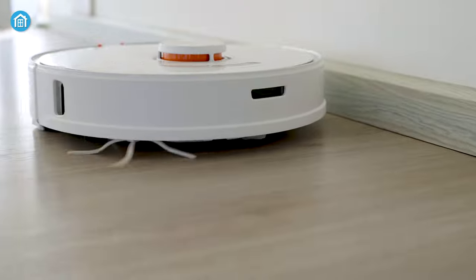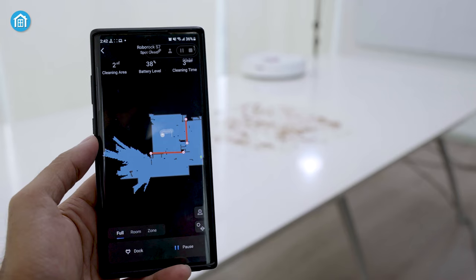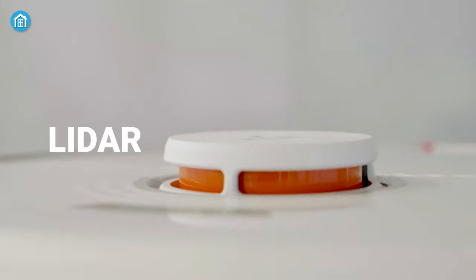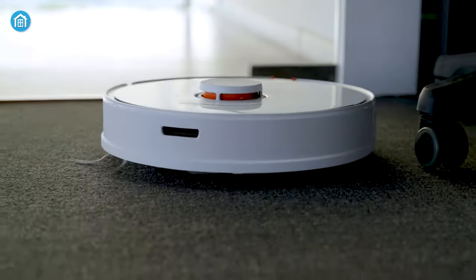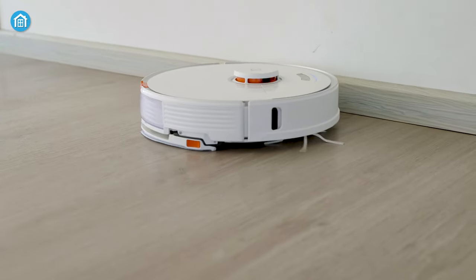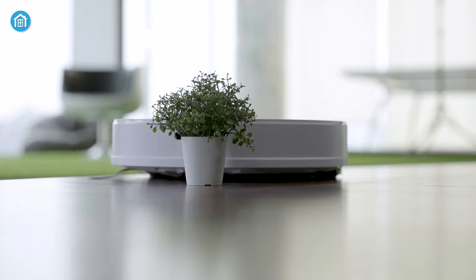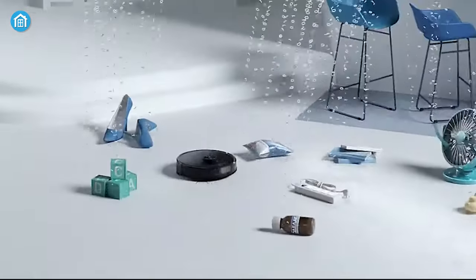Speaking of navigation, the S7 Plus utilizes a bevy of sensors to track location and draw maps inside your house. The LIDAR sensor works extremely well to avoid obstacles during cleaning, even in dark rooms. However, as there's no camera in the front, sometimes it pushes things when there are too many objects on the floor. That's not the case with the S6 Max-V.